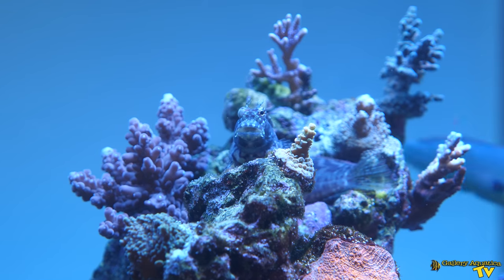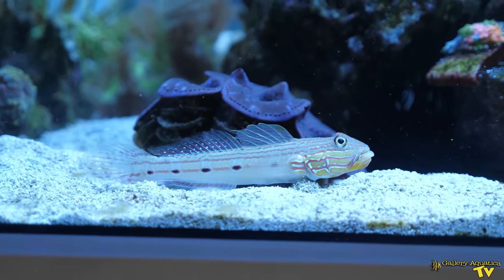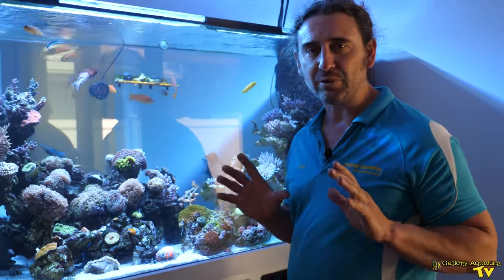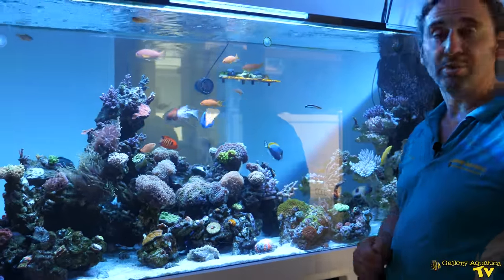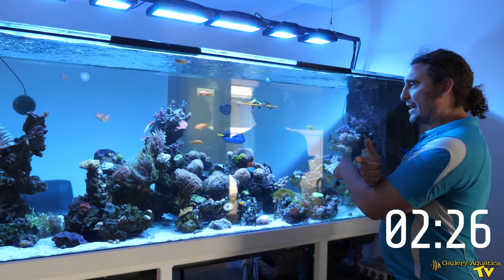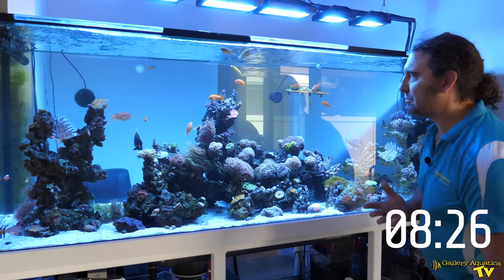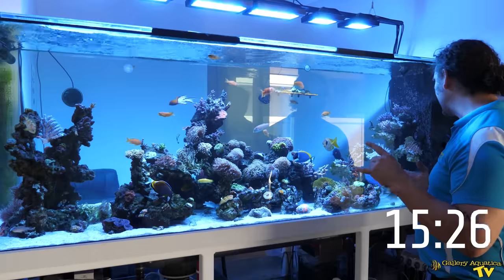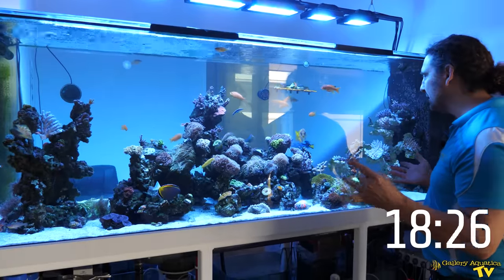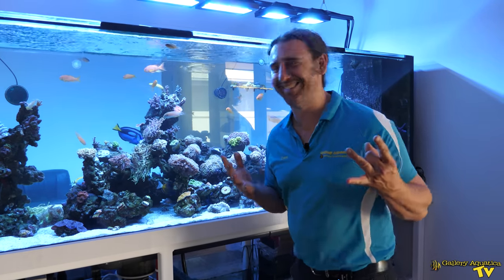Really the dominant group of fish in this tank are the tangs. I want to run you through the tangs we've got and how they get along. Let me set myself a little challenge and try to name all the tangs in Tang Town as quickly as I possibly can. We have the blue tang, the powder blue tang, the powder brown tang, the Achilles tang, a gem tang, a purple tang, a sailfin tang, and a yellow tang. So we have nine tangs in total.